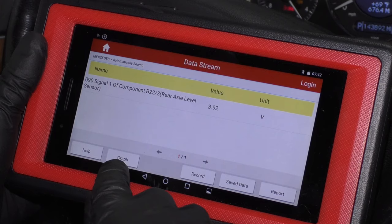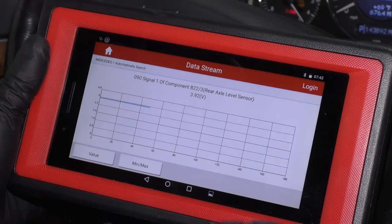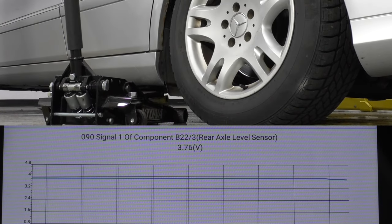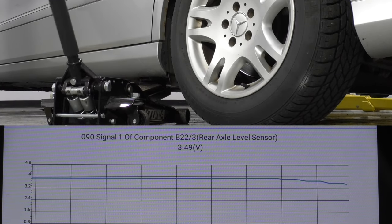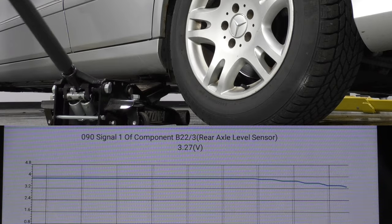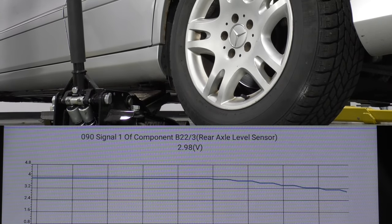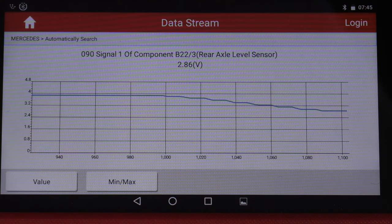That's what the values are right now. We can actually graph them. We can raise the vehicle and see if these go up. Now I'm going to raise this up and we can see there's a nice smooth transition on the line, which is exactly what you want. You don't want any spiking or anything. So we know that level sensor is actually working.